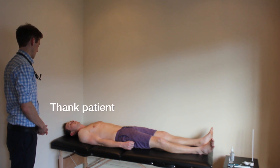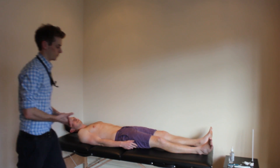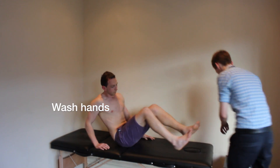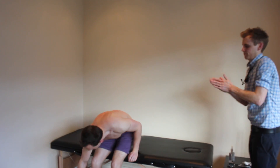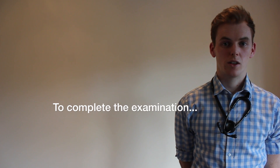So that concludes my examination. Thank you very much for letting me examine you today Colin, you can get dressed now. Today I performed a peripheral arterial examination on Colin. The examination was unremarkable with no stigmata of peripheral arterial disease present. To complete my examination I could perform Buerger's test if there was suspicion of critical ischaemia. I would measure ABPI and I would like to carry out a full cardiovascular examination.